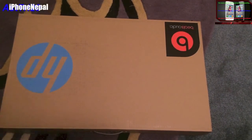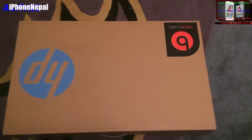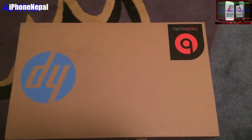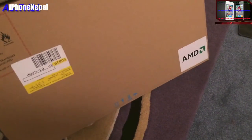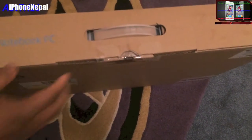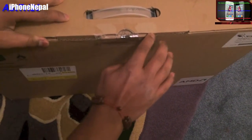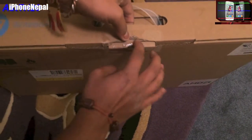Hey, what's up everyone, this is iPhone Nepal again. Today I'm excited that I just bought the new laptop and I'm gonna unbox and review it. This is the HP ENVY TouchSmart Sleekbook 15.6 touch-screen laptop and it has 6GB memory and 750GB hard drive.